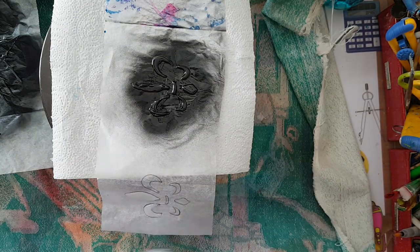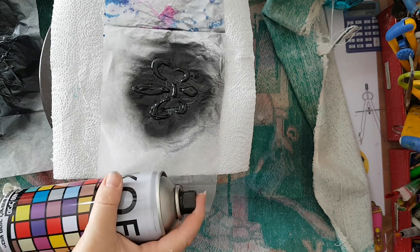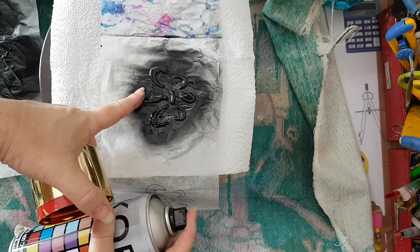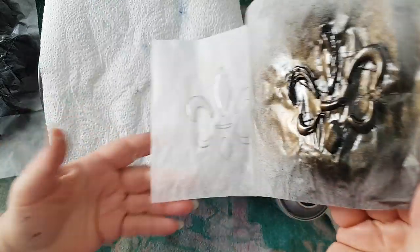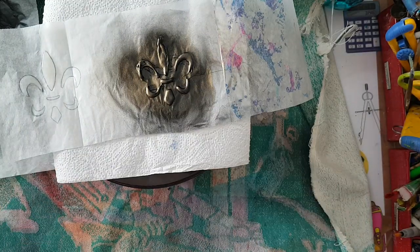It doesn't have to be white and it doesn't have to be light blue — you can also do other effects. I can take the gold and again, almost at the same level as my object, spray it. So now I've got black and gold on the same element — look what a lovely effect you have.